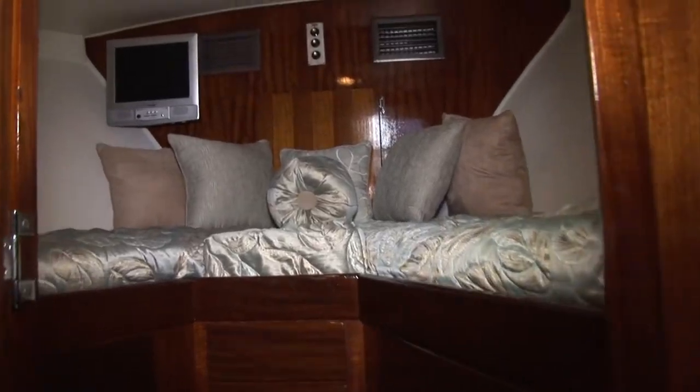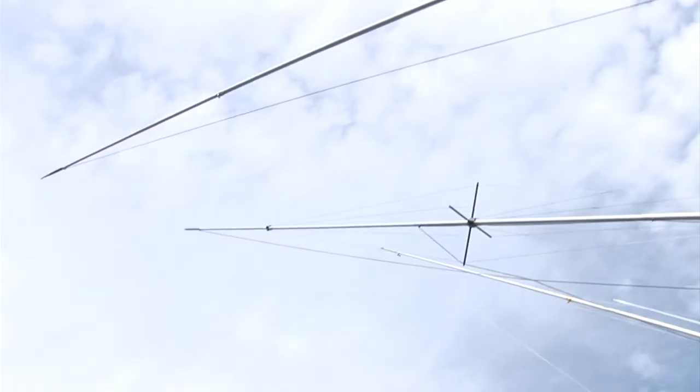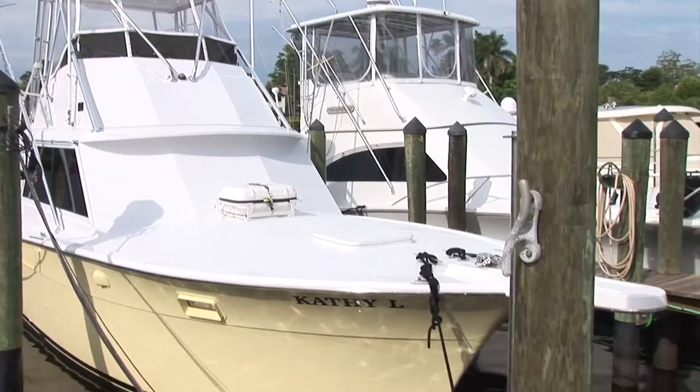This is a 1971 Hatteras, and we've owned it since 1981. We've been dealing with the Hatteras smell for a lot of years. We've tried a lot of different things — ozone generators, odor eaters, a lot of perfume.